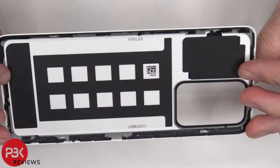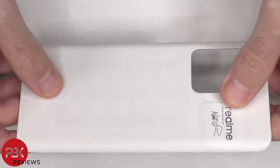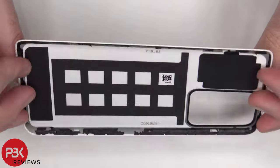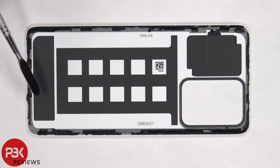Here's a better look at the bio-based polymer back. It's sort of see-through — you can kind of see the foam pad through the back. On the back, there's some heat transfer graphite padding.